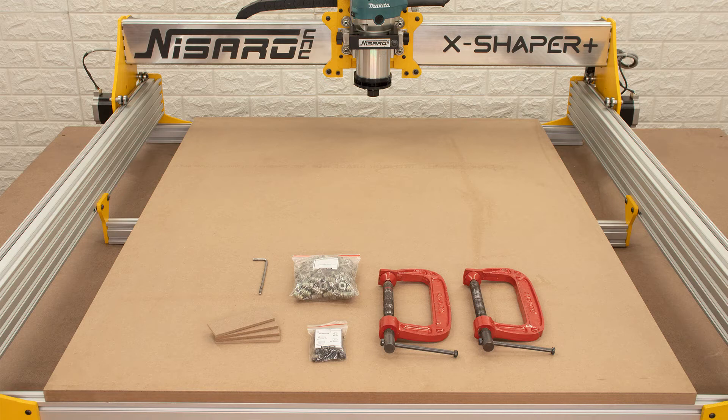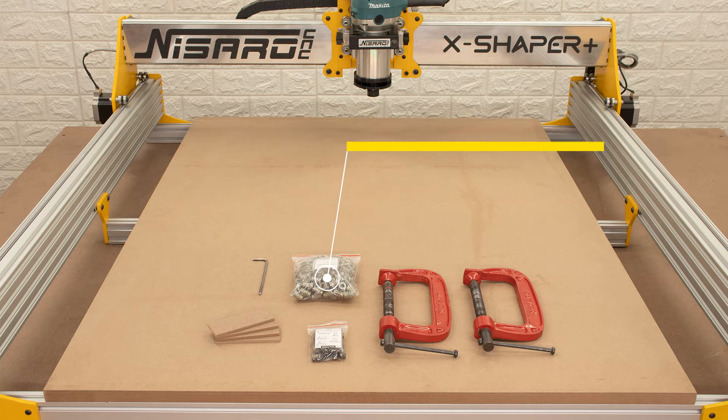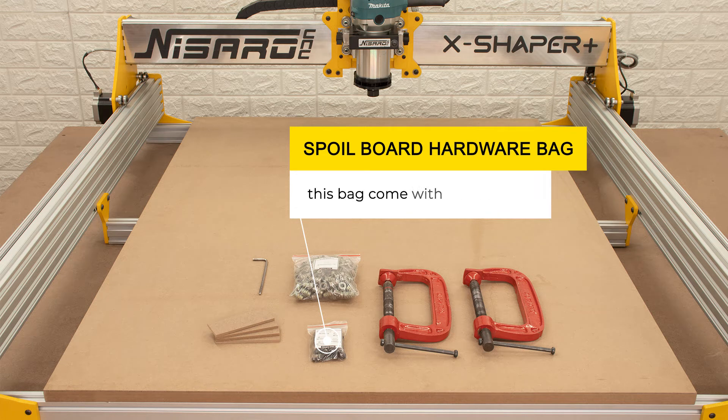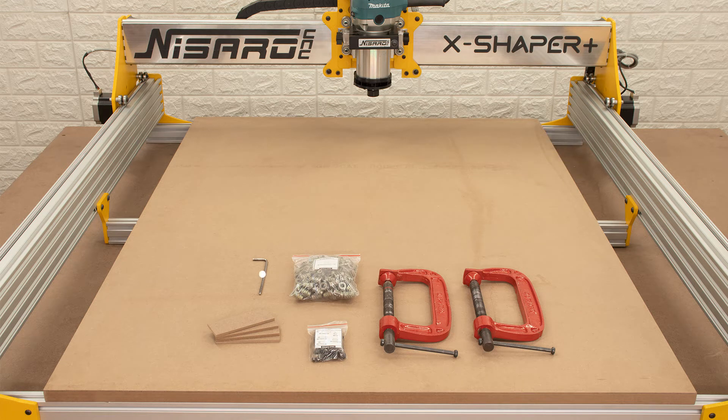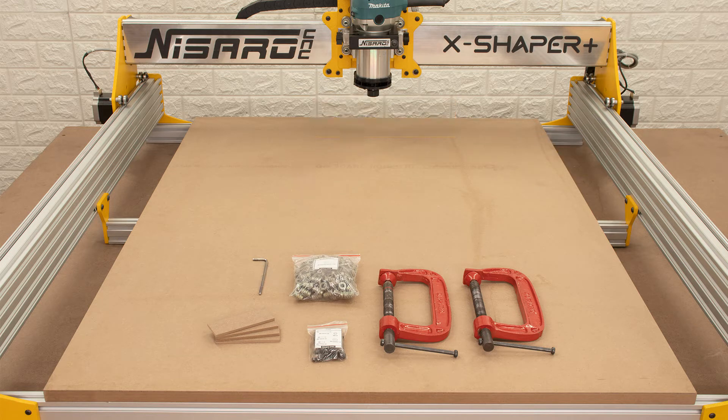Now take a look at the hardware you need for this installation. This is the clamping inserts bag. This is the spoil board installation hardware bag. And this is the 5 millimeter L-key. Note: this hardware comes with the machine.